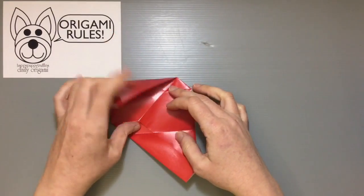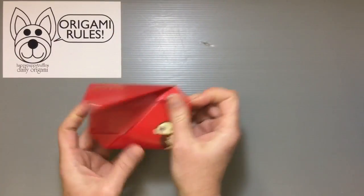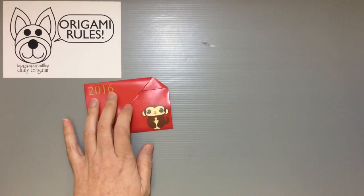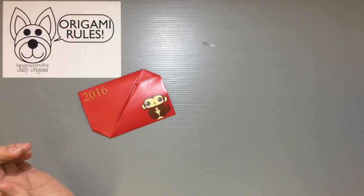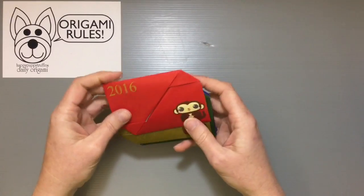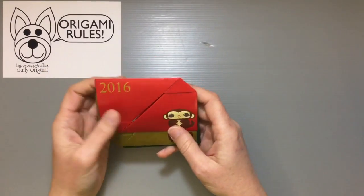You just fold everything up again and get everything tucked away so that you can get a nice little gift envelope. You can certainly use this for other things — it can hold the invitation to a New Year's party, letters, other small gifts, cash, anything that you might like to put in there.